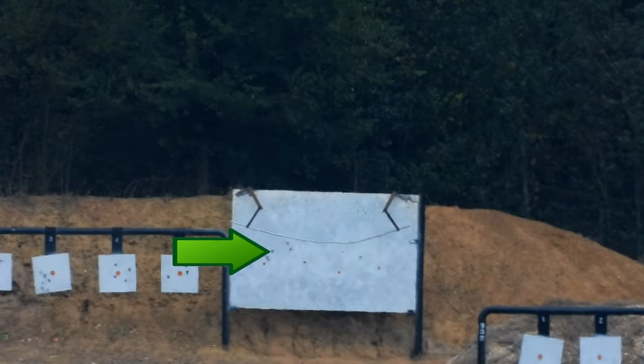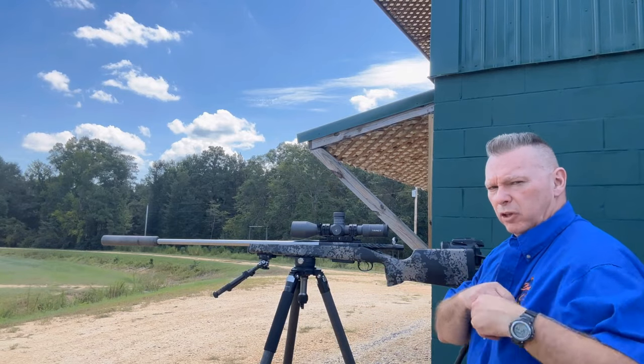We'll do one more so you can see realistically — muzzle flip or no muzzle flip. Let's go back upstairs. I'm going to play the film back so I can see the muzzle flip.